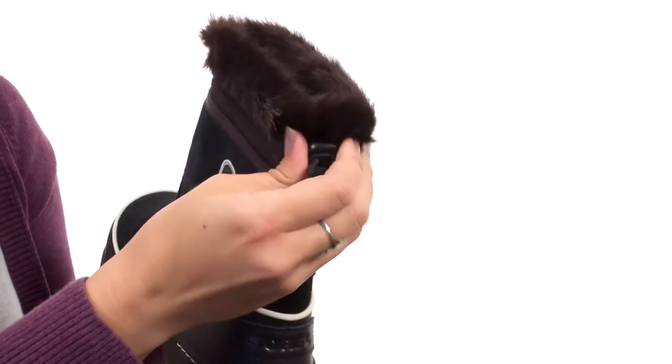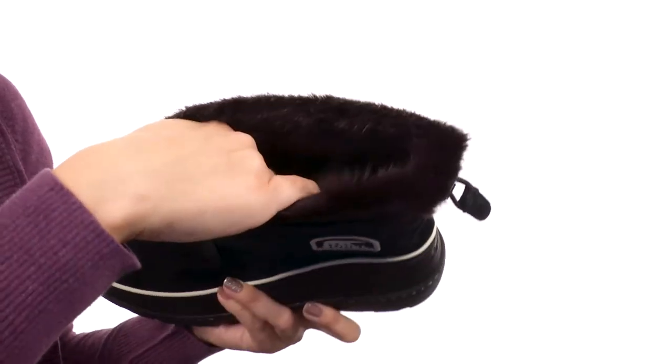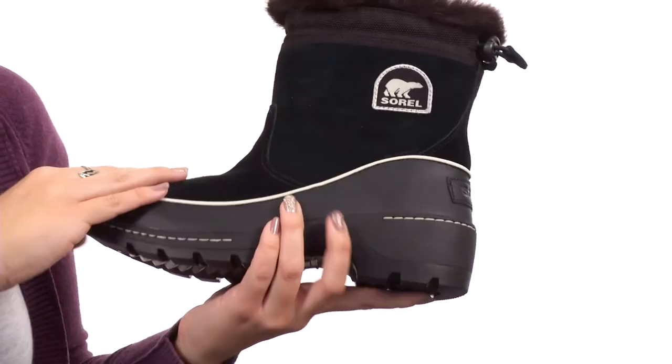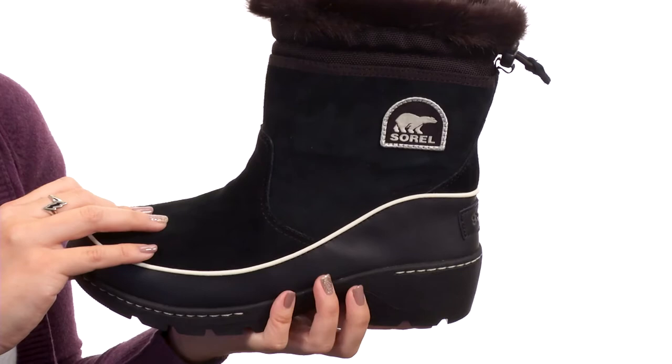You have a drawstring closure in the back for a nice secure fit. Inside gives you a 100 gram insulation and a microfleece lining, so it keeps out the cold and keeps those feet nice, cozy, and warm.